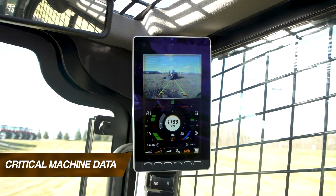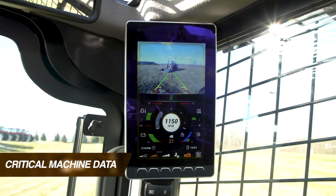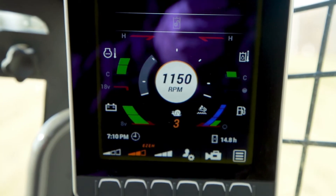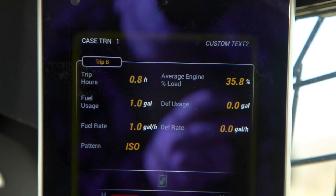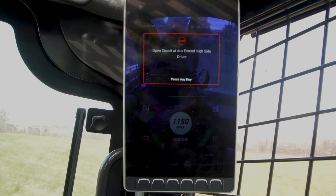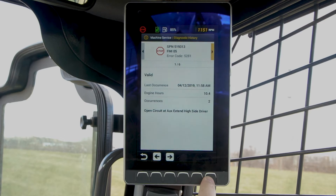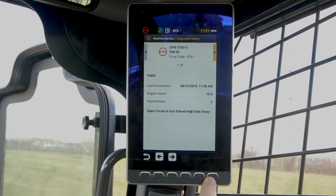The 8-inch LCD screen provides operators with a wealth of additional information, including fluid levels and fuel consumption, operation parameters, and trip meters and machine utilization data to better understand how each machine is used each day. We also now offer fault codes with short descriptions for easier troubleshooting and communication back to your dealer service department.